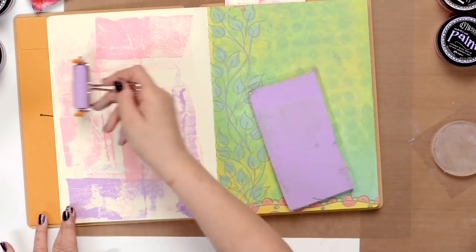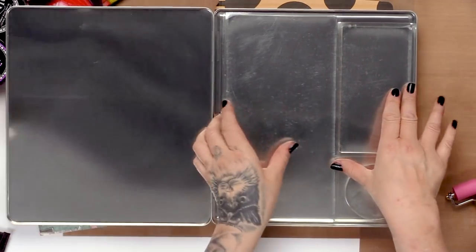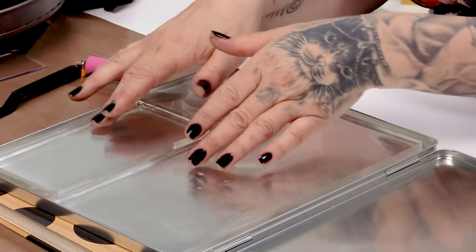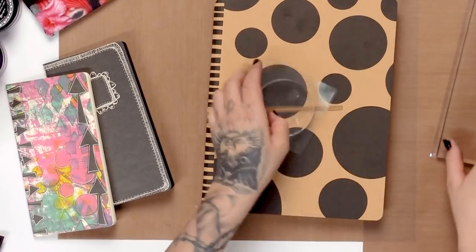I like to keep my gel plate in a tin. I travel a lot and find that they get bent or battered. The one I use the most is the one that's got the set of three gel plates, but if you've got the large gel plate that fits in there as well. I travel with them like that — I would rather the tin get battered than the gel plate.